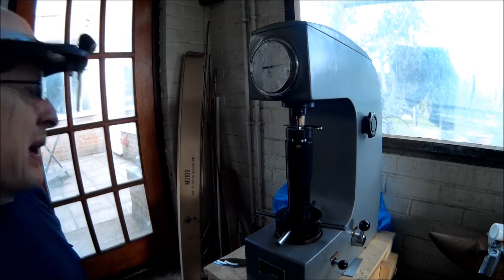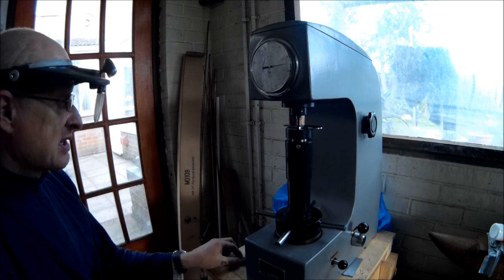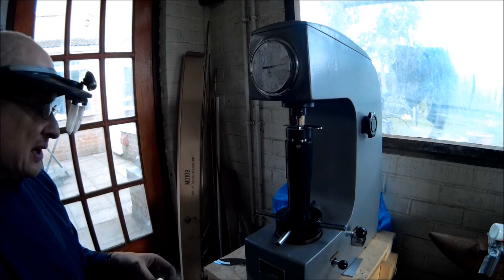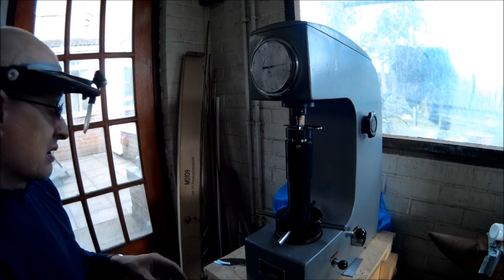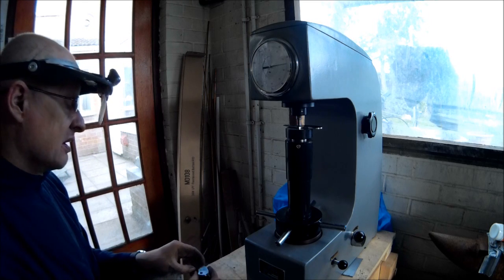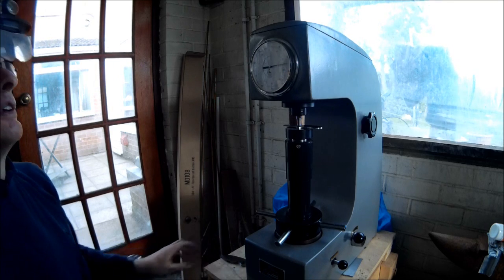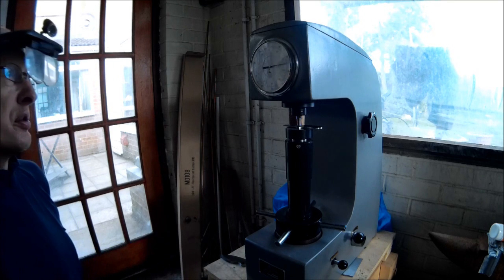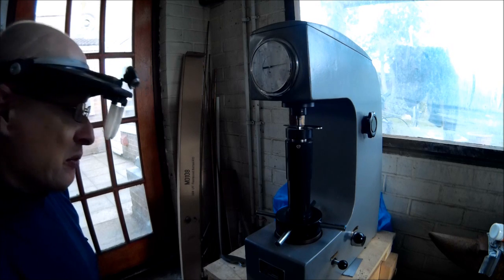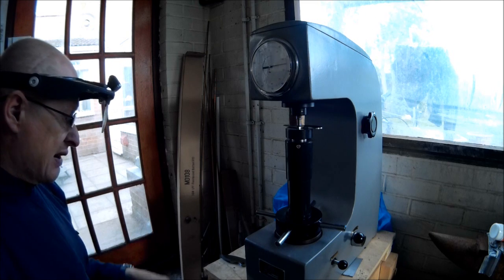One other thing I almost forgot to mention: the surface of the test piece needs to be as smooth as possible to get really accurate readings — it needs to be even polished. Which isn't always feasible because I hand rub my knives to 600 grit, but certainly if you were to test it on a 120 grit finish or possibly even a 240 grit finish you would get probably woefully inaccurate readings. So you need to have a fairly fine grit finish.